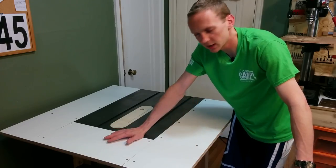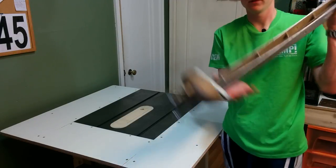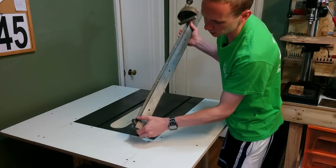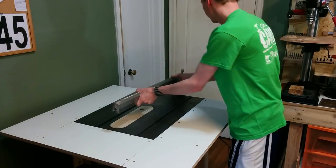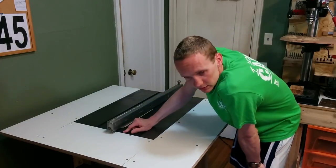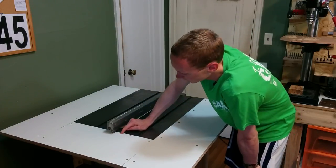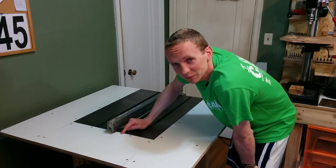The extension wings came out great, but there's one problem. The factory fence clamps on the back side of the cast iron top to lock it in place. So obviously now that doesn't work with this outfeed table, and I guess that means I'm going to have to make a new fence.